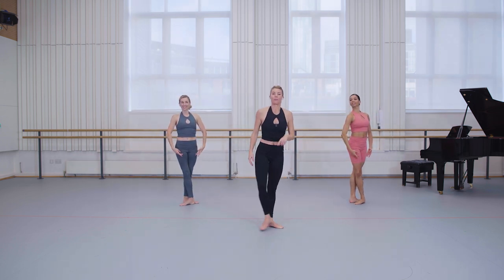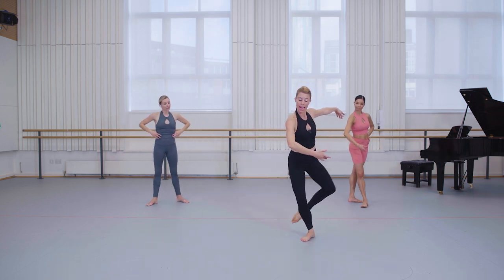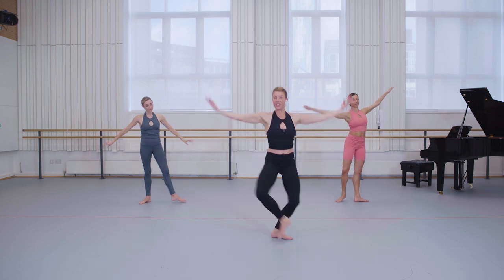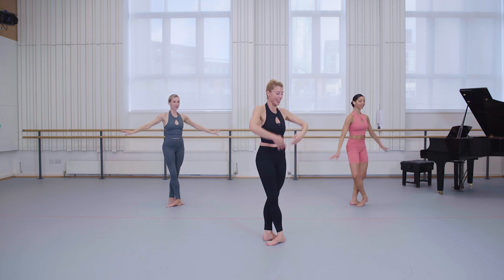Well done. Hold it there for just a moment. We're going to add the first of two modifications. Rather than our picked-up pas de bourree, same action, but lift the arms and legs into an explosive pas de chat. Lift, lift. Let's try from the top, adding that pas de chat in.